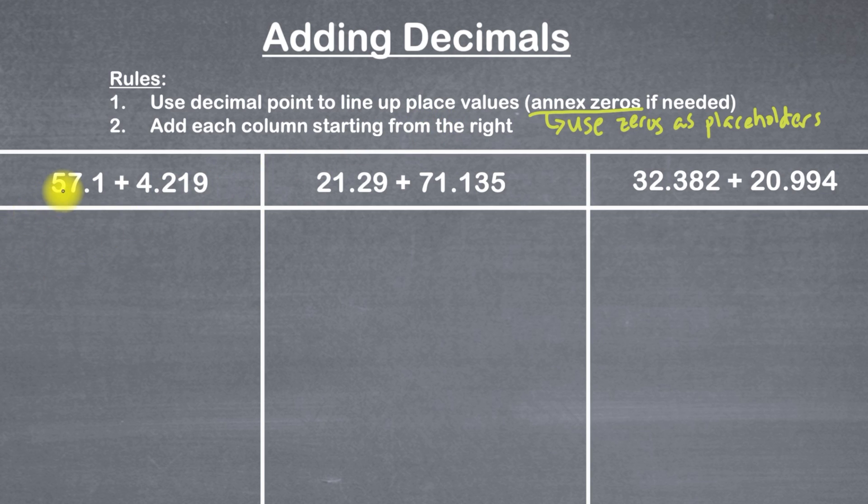Let's take a look at example one. Here we've got 57.1 plus 4.219. The most important thing for each number is to make sure that we're looking at the decimal point. So the first thing I'm going to write is 57.1. Now we can go to our second number, which is 4.219. I like to start by writing the decimal point directly under our first decimal point. Then I'm going to put each of the numbers where they're supposed to go, putting my four right next to the decimal point to the left, underneath the seven.